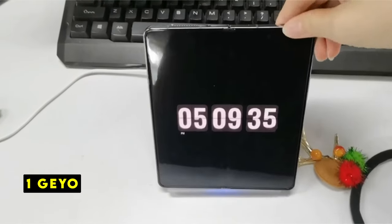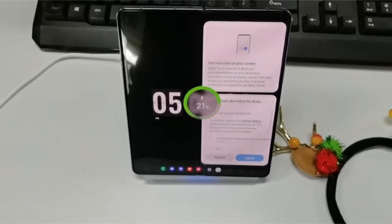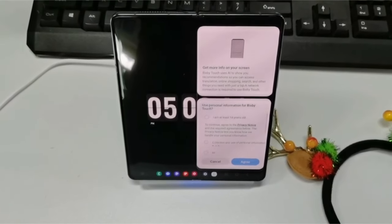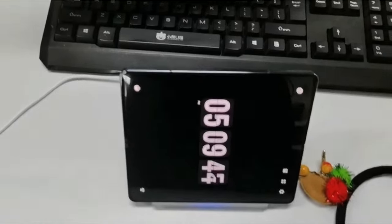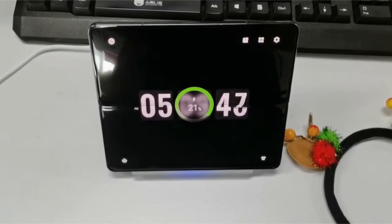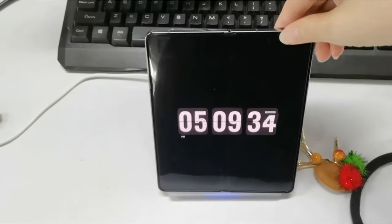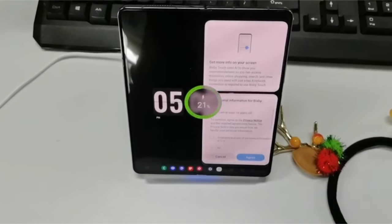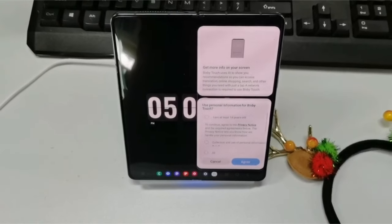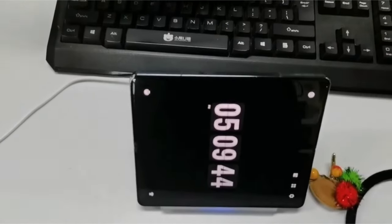Now moving to the last one at number 1 is J.O. The J.O. 2-in-1 wireless charger is a practical choice for Samsung Galaxy Z Fold users. Specifically designed for the Galaxy Z Fold 6, it offers a seamless charging experience for both your phone and earbuds. The 10W fast charging for the phone and 3W for the earbuds ensure efficient charging, saving you time. The charger's versatility is a standout feature — it supports both landscape and portrait orientations, accommodating your preferred viewing angle.